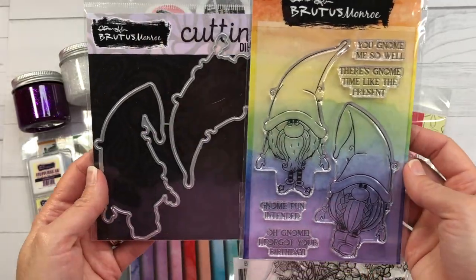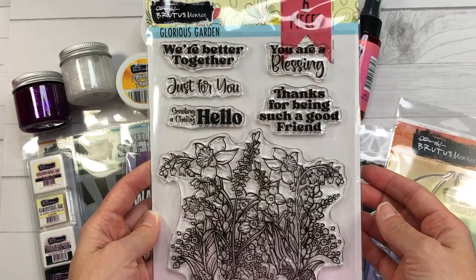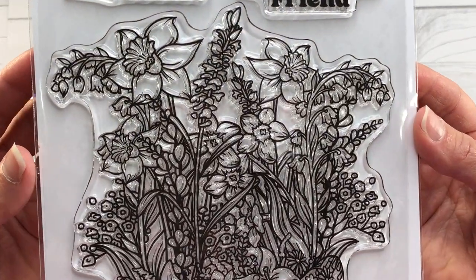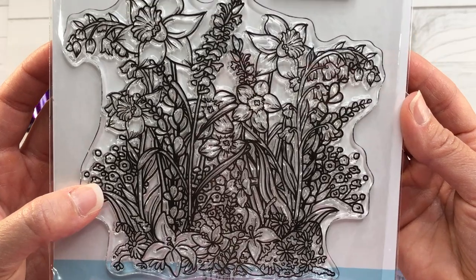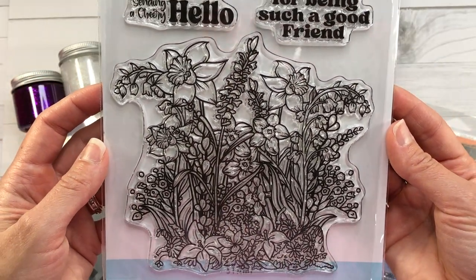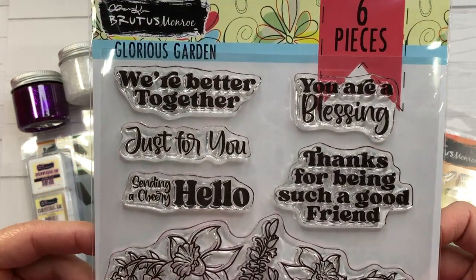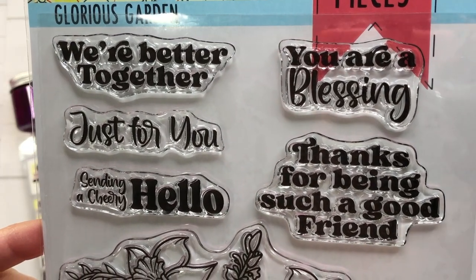There are also the matching dies available. The next stamp set I have is called Glorious Garden. It has a large floral stamp and several sentiments, including 'we're better together,' 'you are a blessing just for you,' 'sending a cheery hello,' and 'thanks for being a good friend.'